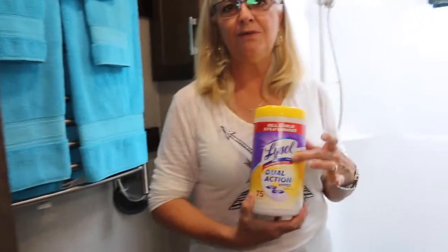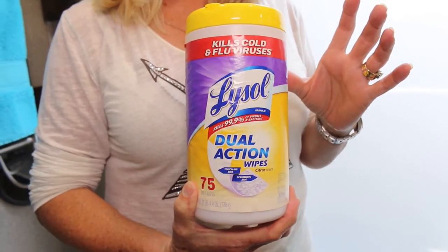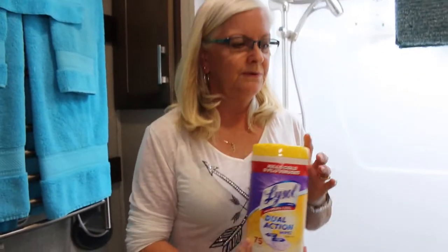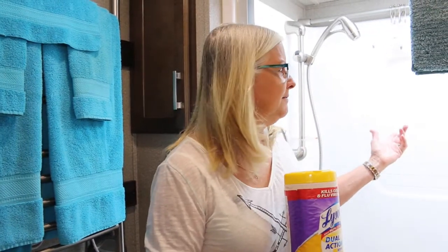One of the things I use in my bathroom to keep it clean are these Lysol dual action wipes. I really like them because you don't need any water, and they're dual action — they have a slightly scrubby side and a smooth side, so they're safe for the plastic on the toilet seat, the toilet, the countertop, the sink, and the bath shower.